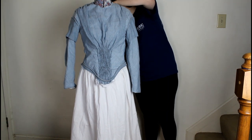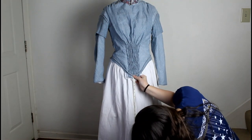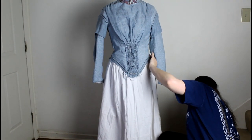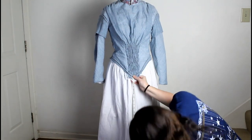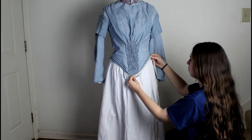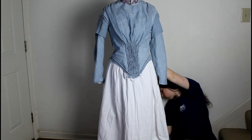The Truly Victorian Pattern TV 454 1845 German Day Dress does not actually have physical pattern pieces for the skirt. Instead they provide instructions for drafting the skirt yourself. That requires taking a lot of measurements, and I am very thankful that I have a dress form to do this. I made sure to take measurements for the skirt length over the petticoats that I was going to be wearing under the dress once it is completed.